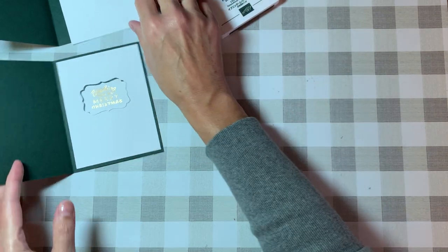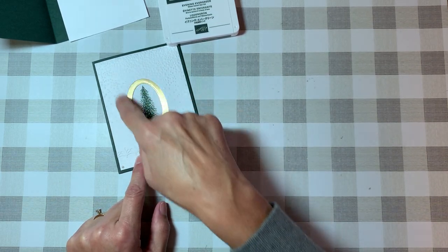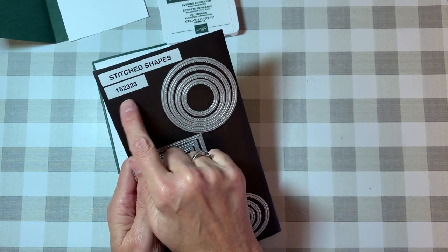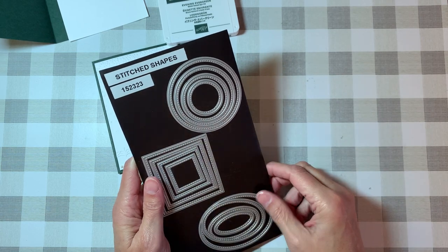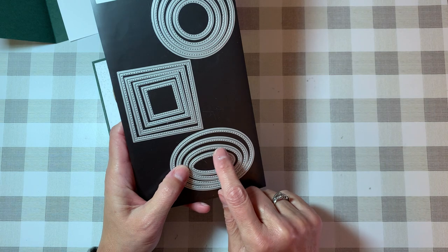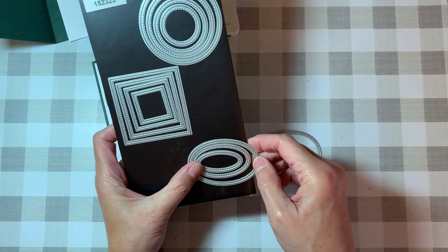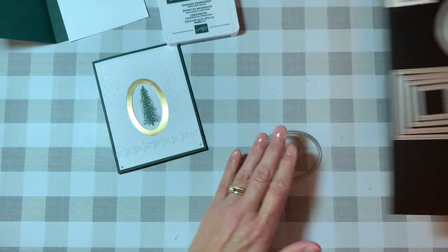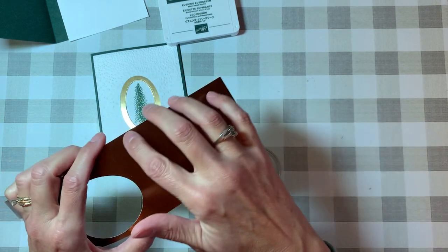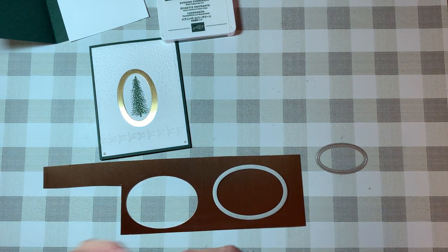Moving on — let me talk you through this process. The first thing I wanted to do was get this beautiful brushed gold paper and get a frame done. I'm using the Stitched Shapes dies from Stampin' Up. The ovals come in four sizes. I took the largest (number four) and the second smallest (number two), ignoring three for now. I then took this beautiful brushed-finish coppery gold paper — you can tell I already did one — and you can use washi tape or post-it notes to hold the pieces in place.